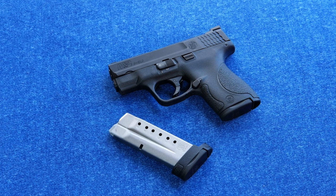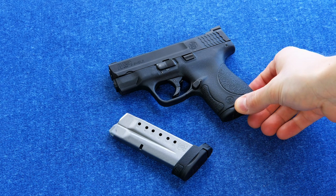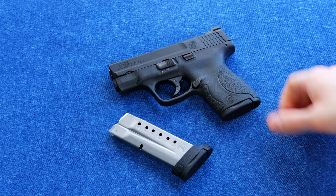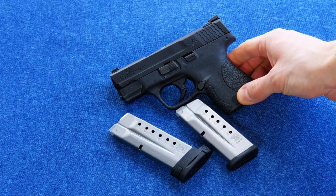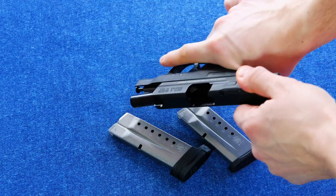Hey, Ed here from Precision Gun Reviews, and we are back once again with another gun review. This time we're taking a look at, finally, the Smith & Wesson M&P Shield. This is a single stack 9mm with a polymer frame, striker fired, and it holds 7 plus 1 rounds in the magazine and 8 plus 1 with the extended base plate.